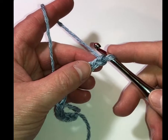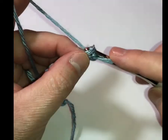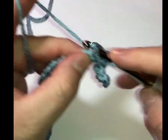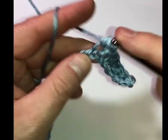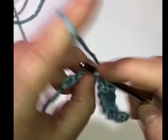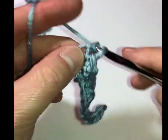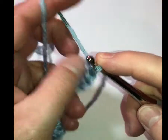We started off with our chain of an odd number, which is 15, and then we're going to do row one. In the second chain from the hook — this is the first one, this is the second one — we're going to work a single crochet and then in each one across. The skill level for this crochet pattern is probably advanced beginner or just into intermediate. Once you break down the stitches it's not quite so bad. We're just going to single crochet all the way through on this bottom row. Make sure you get into that last chain.